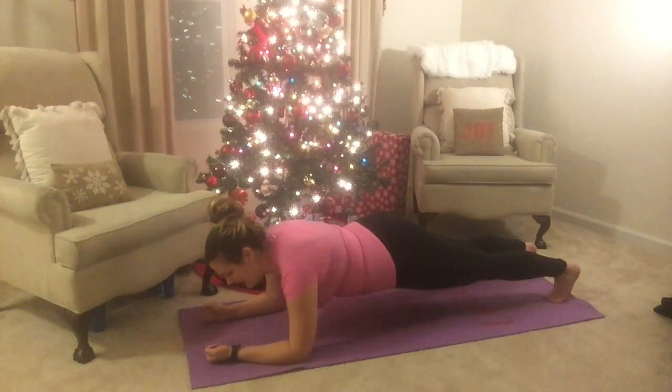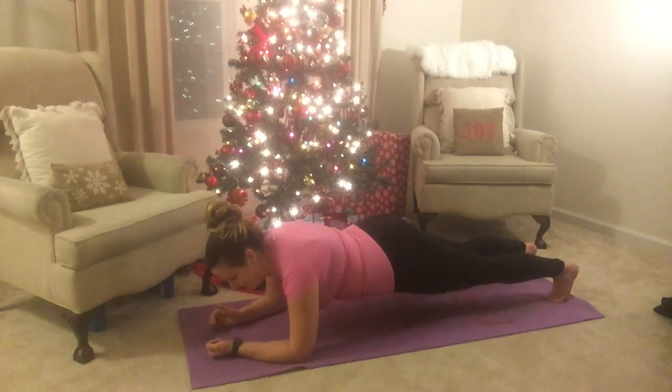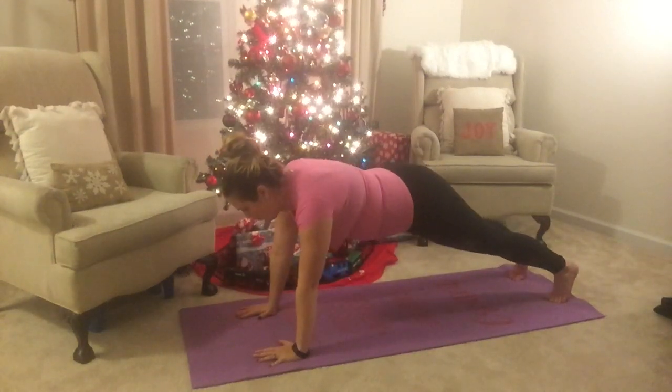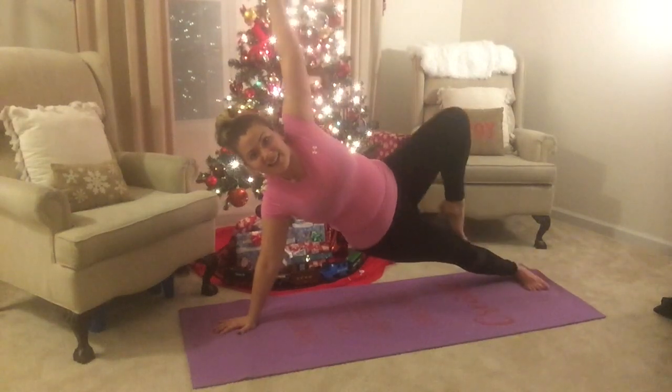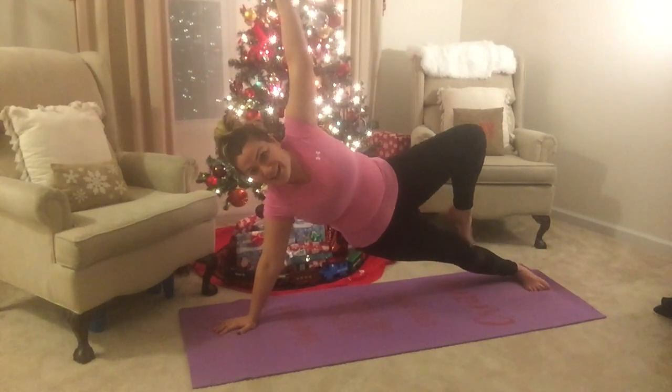All right, keep everything alive. The foundation plank is the hardest one for me to hold, probably because I'm just sitting in the same position the whole time and I tend to get bored. Okay, two seconds left — all right, up. Five, three. Challenging on my arm. All right, here we go — let's rotate 10 times.